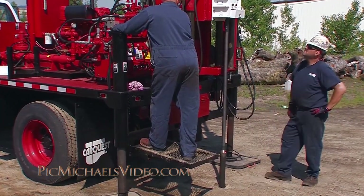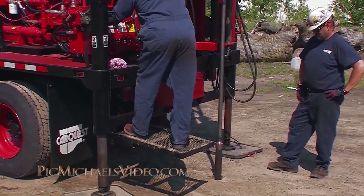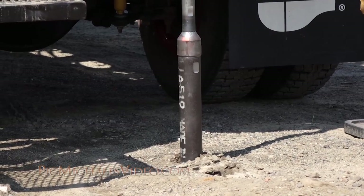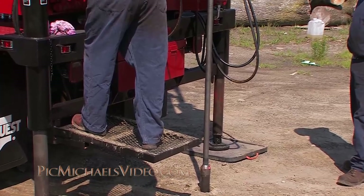In this particular case, the driller is drilling a two and three quarter inch sample starting from the surface of the ground. As you can see, he is producing this sample in about five to ten minutes.